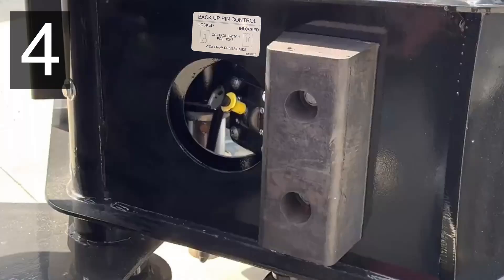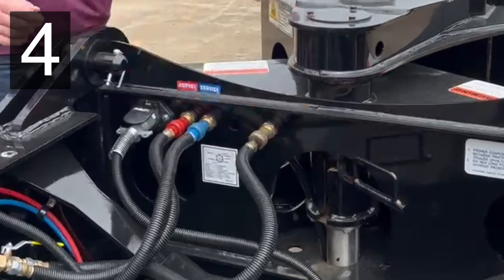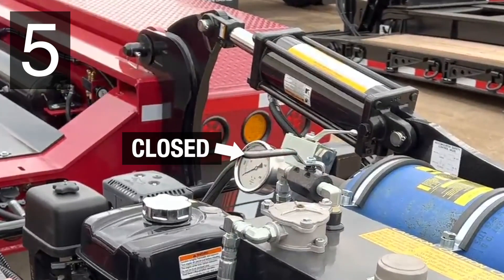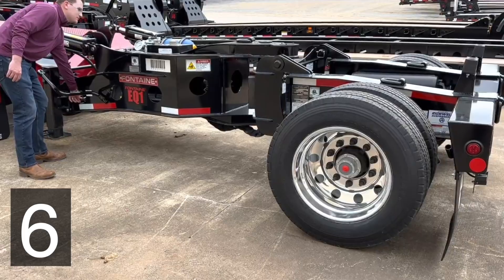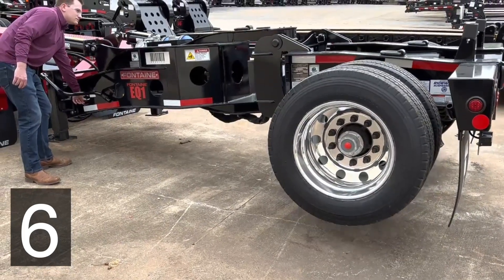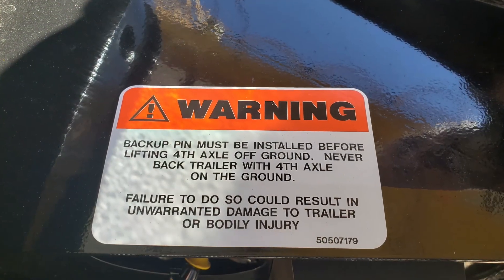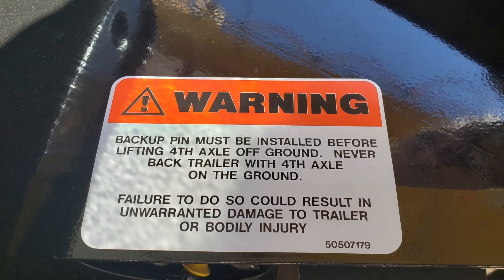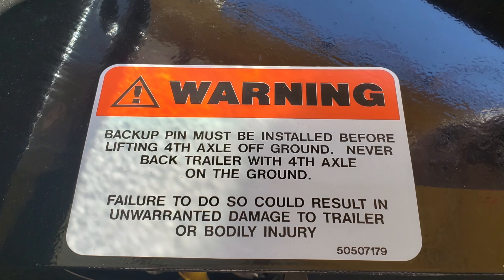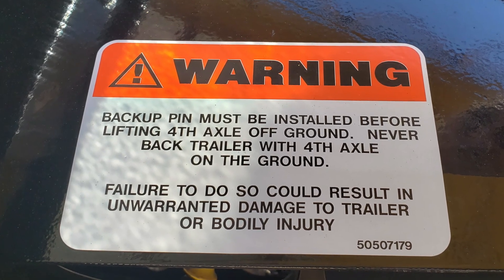Move the backup pin control lever to the locked position and apply the manual safety lock. Make sure that the hydraulic tank return line valve is in the closed position. Then lift the 4th axle off the ground using the cylinder control lever. Warning! The backup pin must be installed before lifting the 4th axle off the ground. Never back the trailer with the 4th axle on the ground. Failure to do so could result in unwarranted damage to the trailer or bodily injury.